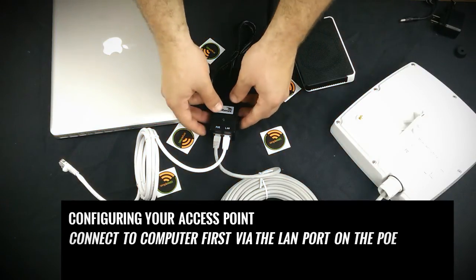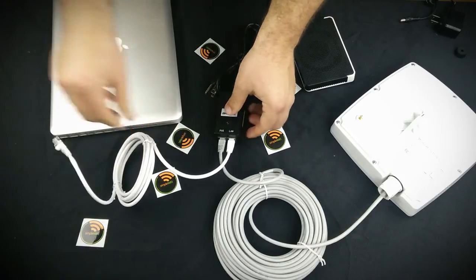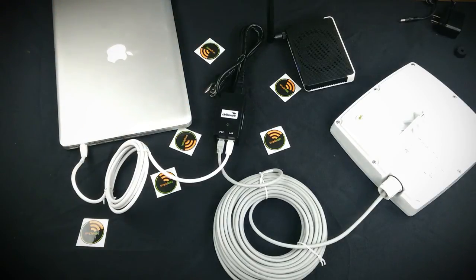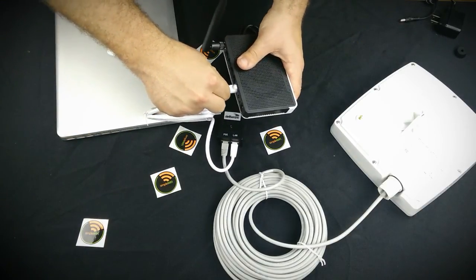To configure your access point, you must first connect to a computer where you choose your mode for the actual setup. Once you're done configuring your access point, you remove it from the computer and connect it to your router.